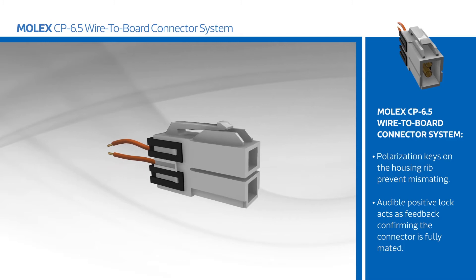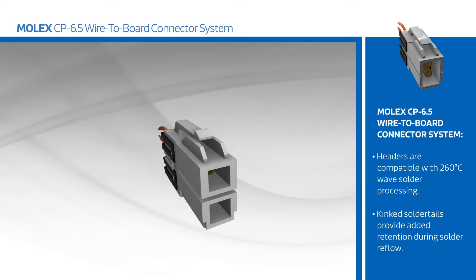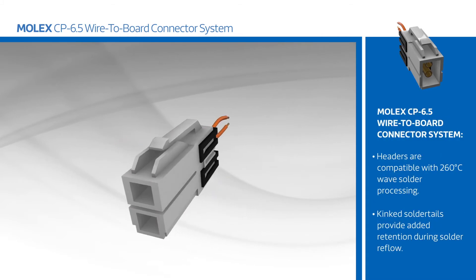Headers are compatible with 260 degrees C wave solder processing, and kinked solder tails provide added retention during solder reflow.